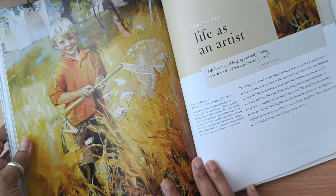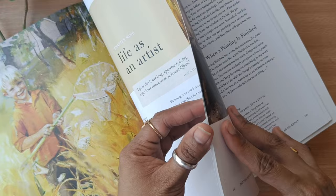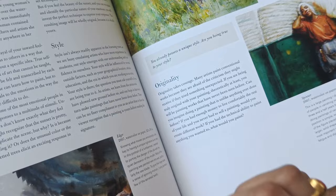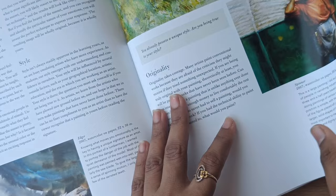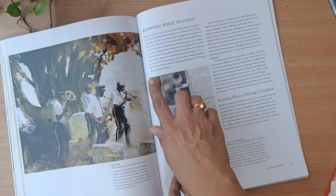The best part is she has mentioned the life as an artist — this is what I really connected with in this book. She has mentioned how to create your own style, how to have originality in your artwork. When viewers see your artwork they really connect because it has that originality and your own style. She has mentioned how to find your own style, knowing when your painting is complete, and knowing what to paint — all these matter a lot.